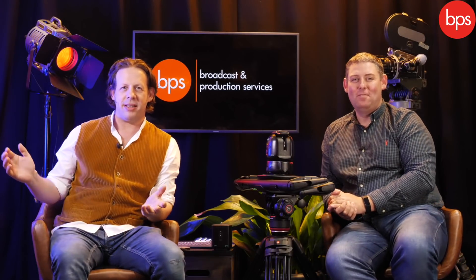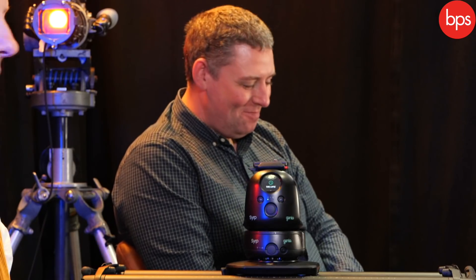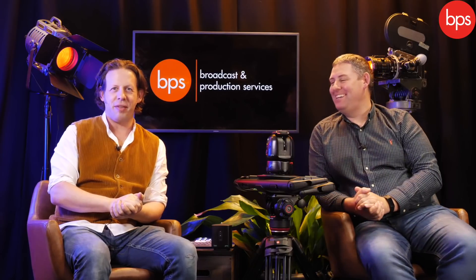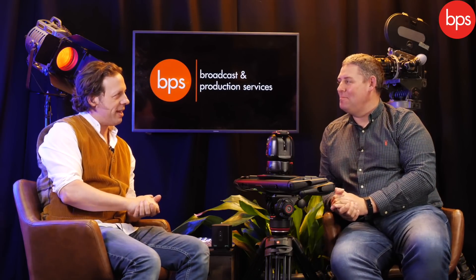Hello and welcome back to BPS TV. Thank you once again for joining us. And like a bad penny that turns up over time, Paul from Vitek Imaging Solutions — how are you? It has been said there is no motion without control. Would you agree?